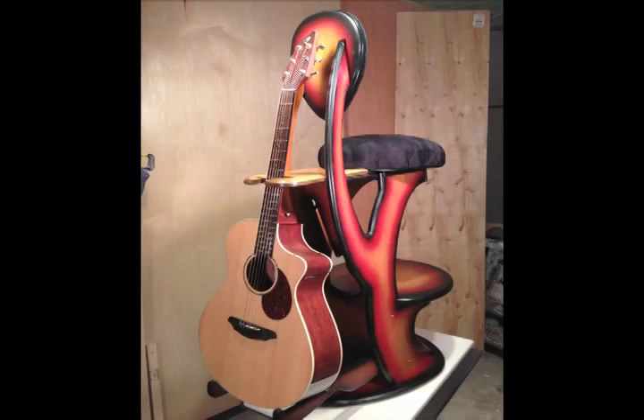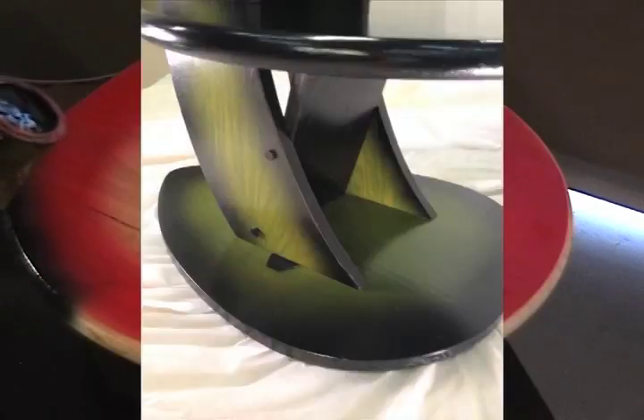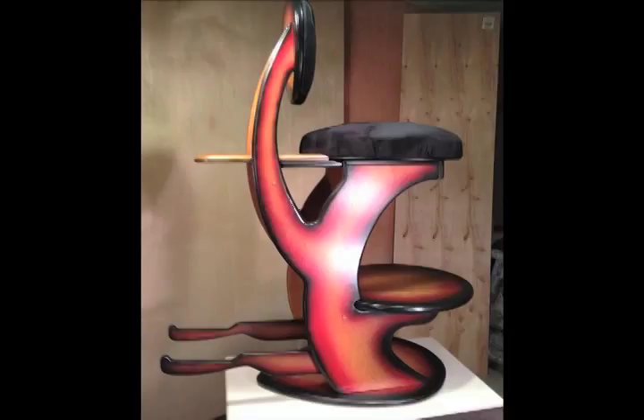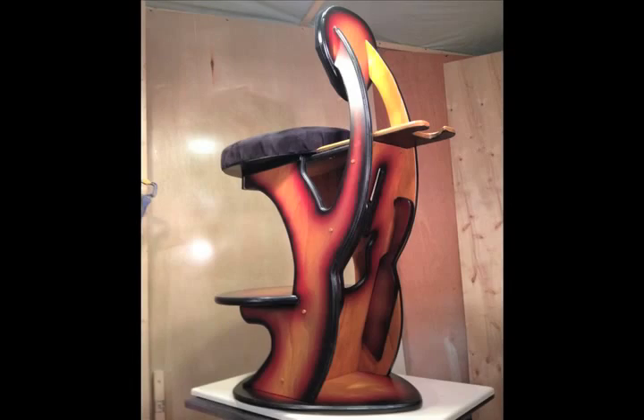Hey everybody, this is Tony from Really Cool Designs Inc. Today we're going to take a look at the making of the Really Cool Stool. This video will take us through the steps in the making of Generation 3, jam-packed with features like a built-in guitar stand, higher backrest, and the new all-in-one frame supporting the footrest/drink holder. We also raised the guitar cutout so that it is visible from the front and the back.